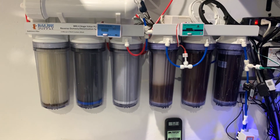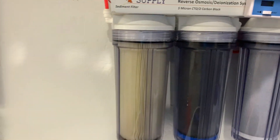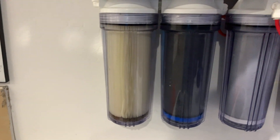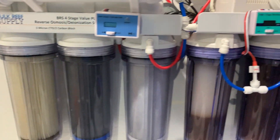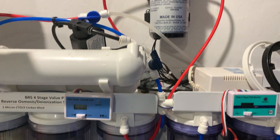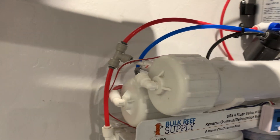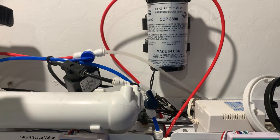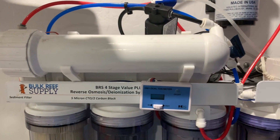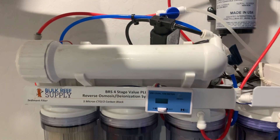I have a seven-stage unit as you can see here. I go through my standard sediment filter — I use a 0.5 micron sediment filter — then I use two carbon blocks: a one micron and a five micron. Then that goes into my booster pump. I have incoming water with a TDS meter on that, and then the output goes through the membrane, which is a 200-gallon-per-day membrane that you can upgrade — Bulk Reef Supply sells them. Then I have an auto flush kit.